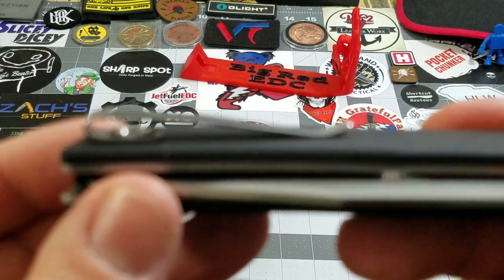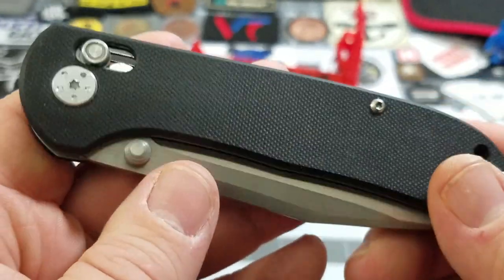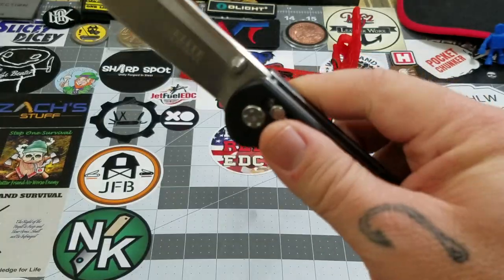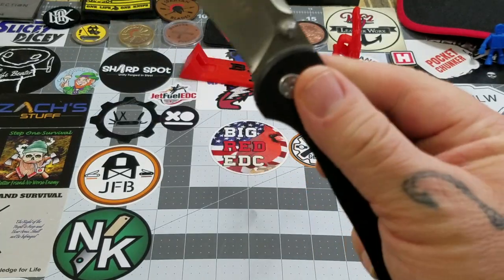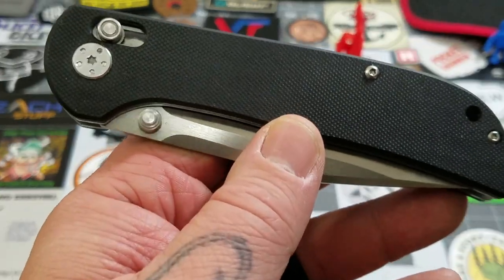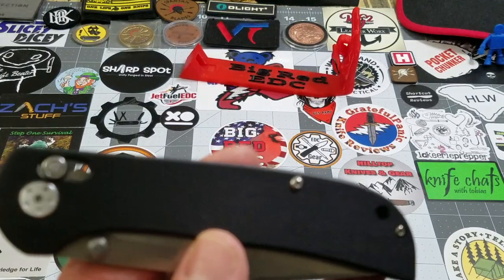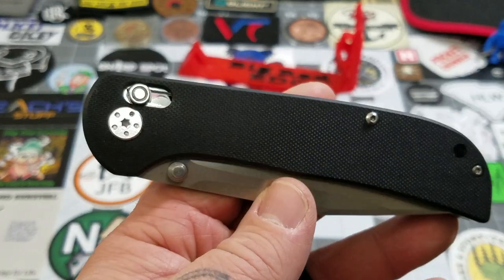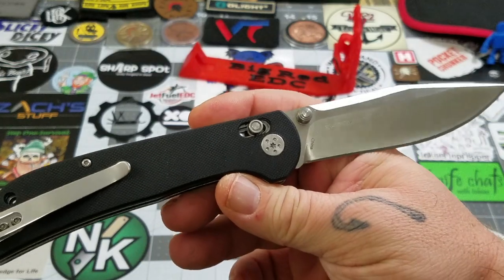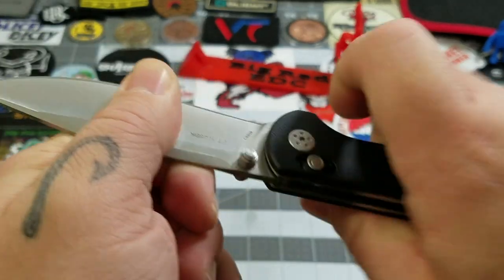When I tell you how much this thing costs, you'll probably understand. I'm just impressed with the action. Being a budget knife from China, I'm not sure how the springs will hold up — even Benchmade's Omega Springs break, so I'm not sure how that would come into play. But the lockup is absolutely solid.